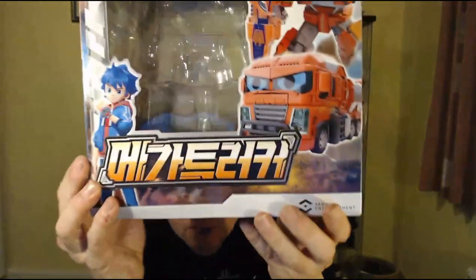You've got pictures of the character on the side, more pictures on the top, a picture of the robot mode, the kid in the robot mode, and more pictures on the back showing the robot mode with his card gimmick and then the alt mode. It's made by Sam G Entertainment, who is the same company that did Battle Watch Car.